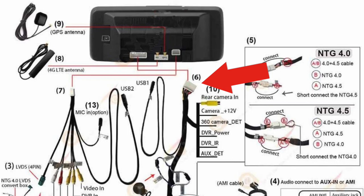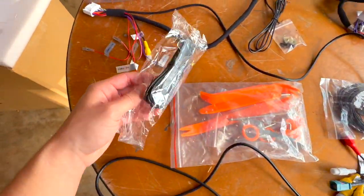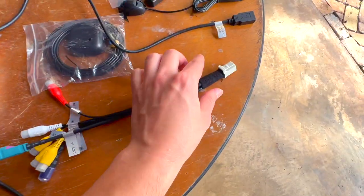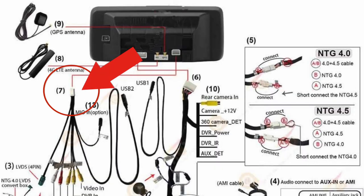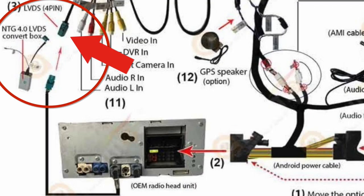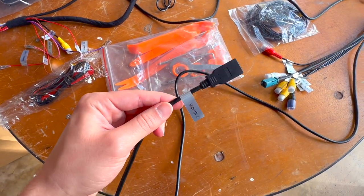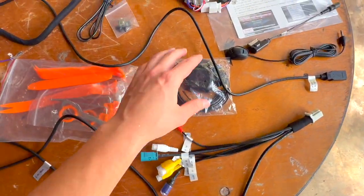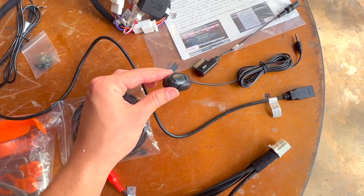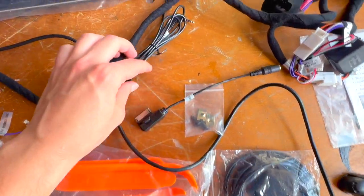Moving along, we have USB 1, where you can plug in a USB to connect your phone for wired CarPlay. Here we have a 4G antenna — if you plan on using a SIM card in your screen, this antenna will pick up internet. This connector goes directly into your Android screen. Here we have the LVDS connector, which plugs into the original LVDS from your Mercedes radio. USB 2 is used to upload information or updates directly into the Android screen. This is the GPS antenna for native navigation, along with a new microphone included in the kit, and the adapter for the auxiliary input.